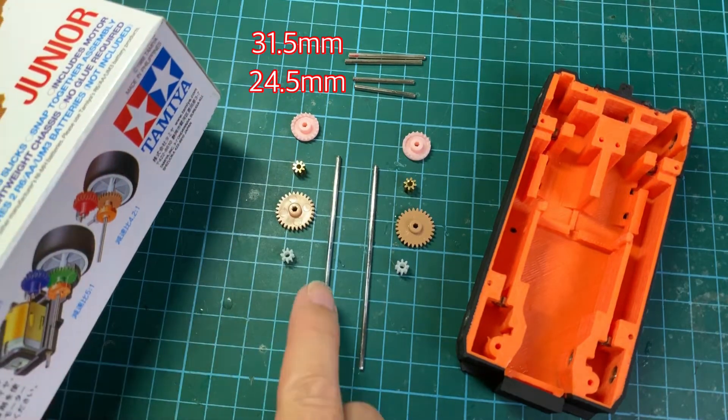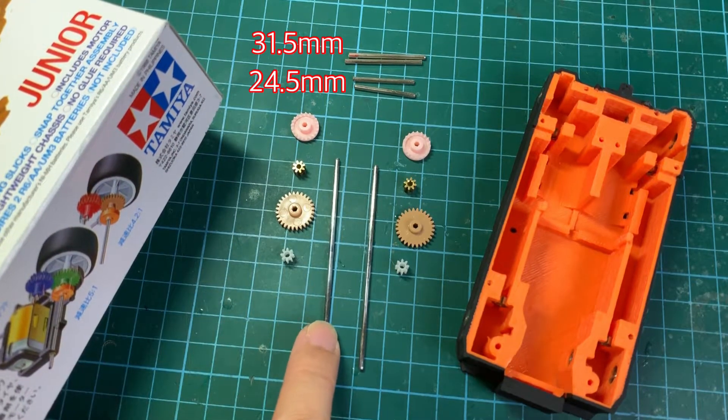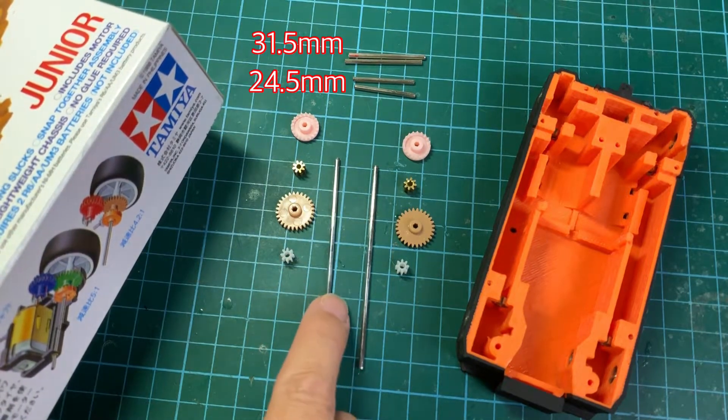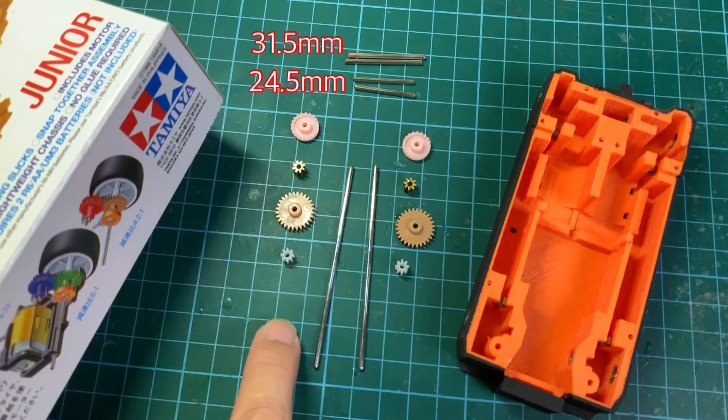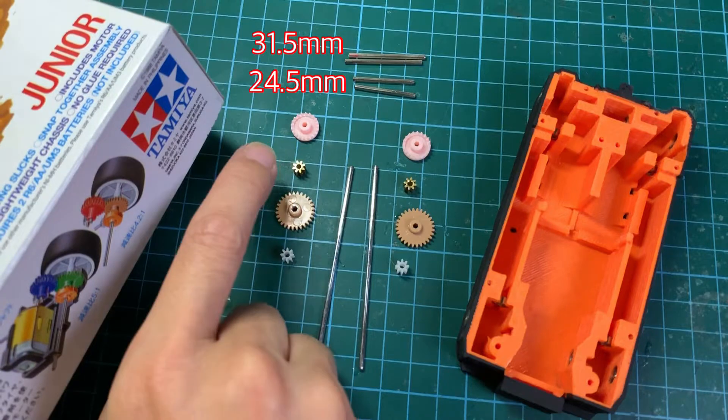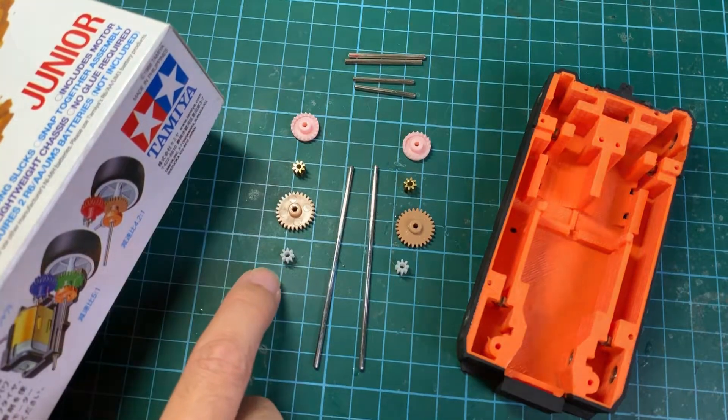For the propeller shaft I'm using 2mm diameter by 75mm long metal shafts which I got from AliExpress, and for the ends I'm going to attach the brass pinion and the plastic pinion.